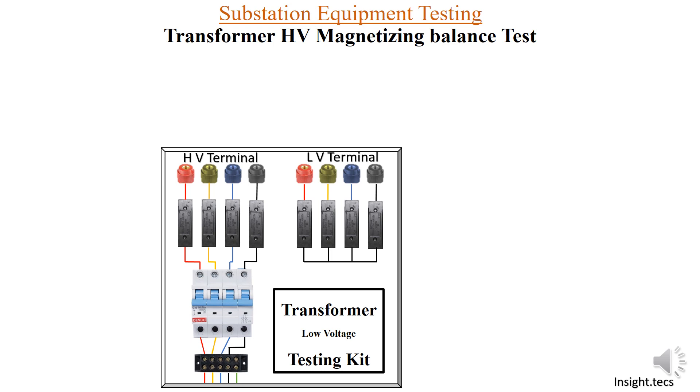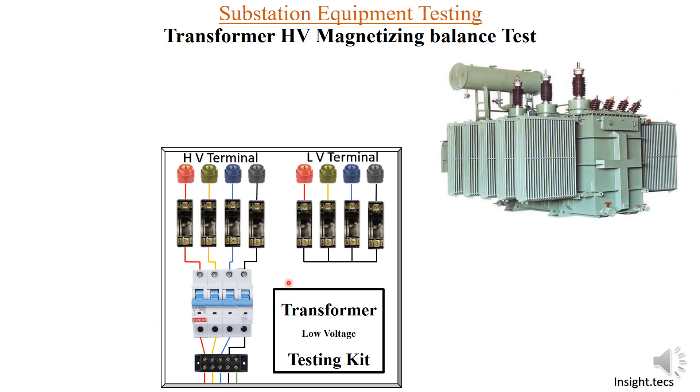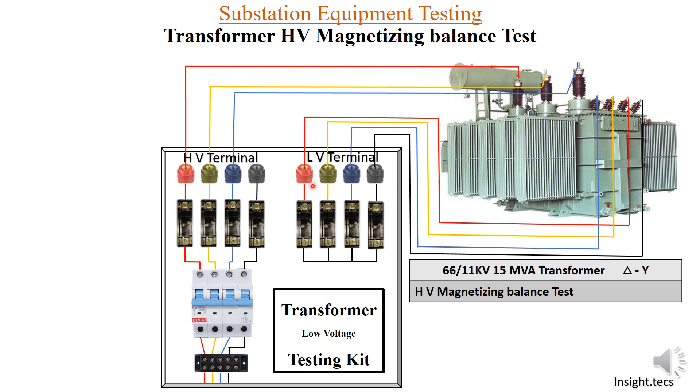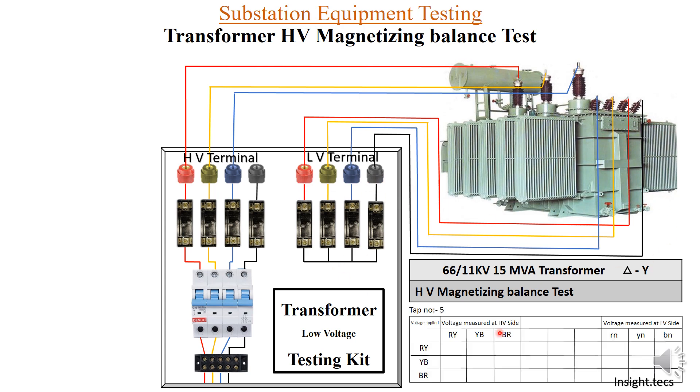We will provide supply as we do for all the tests. All the fuses will be removed and MCBs will be kept off while we do the connections to the transformer. We are performing this HV magnetizing balance test for a 66/11 kV, 15 MVA transformer that is delta-star connected. We will provide HV terminal links and LV terminal links — R, Y, B and neutral for the LV side.